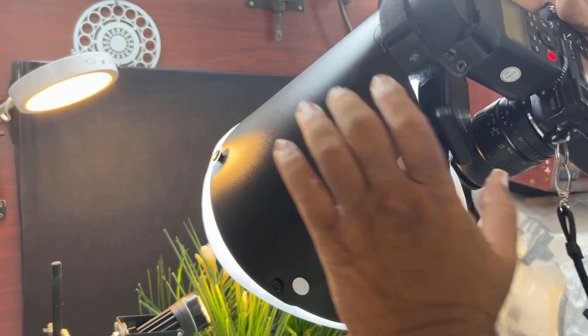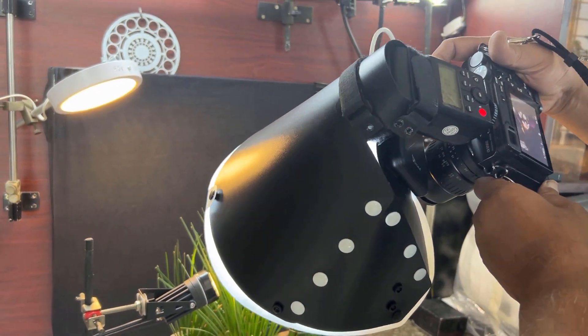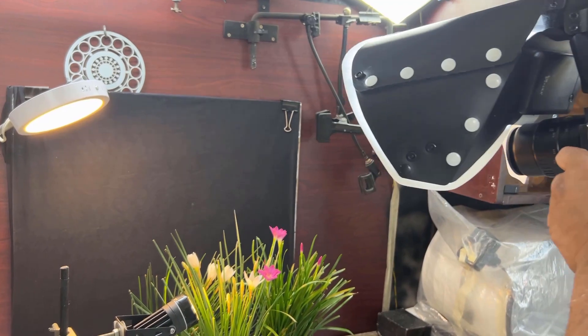Now I'm using the big size radiant diffuser for this flower photoshoot on my tabletop studio.